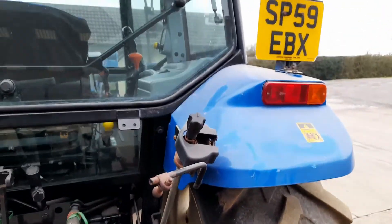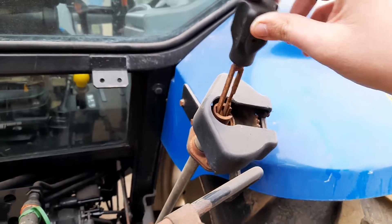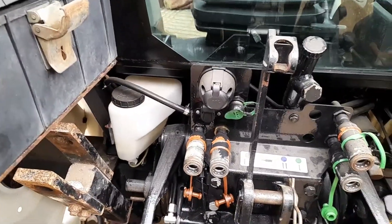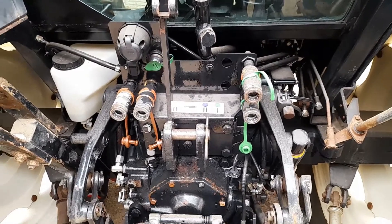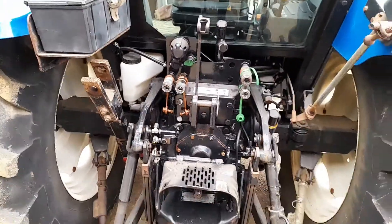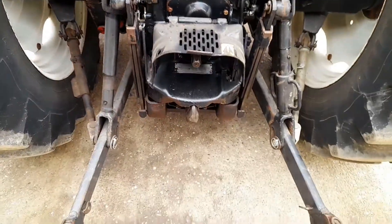It also has a lever that comes out and works on a ratchet to raise and lower your arms when it's running. Standard stuff — trailer light plug, brake plug. The only thing we're thinking of doing is fitting an oil return there for when we're running the bale wrapper on it. You can see it's got a two-part drawbar and a pick-up hitch hook.